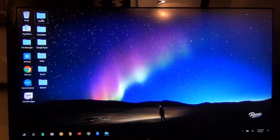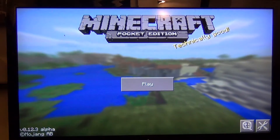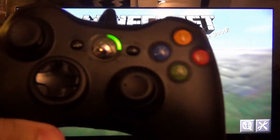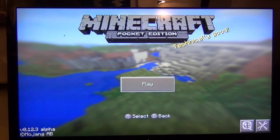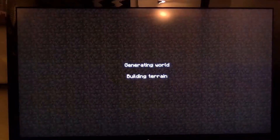One thing I always try to demo because everyone always seems to be interested in how it does is Minecraft. So in this case, we're talking about Minecraft Pocket Edition. I'm going to be playing it with your traditional Xbox 360 wired controller, which right out of the box is detected perfectly in the current edition of Pocket.